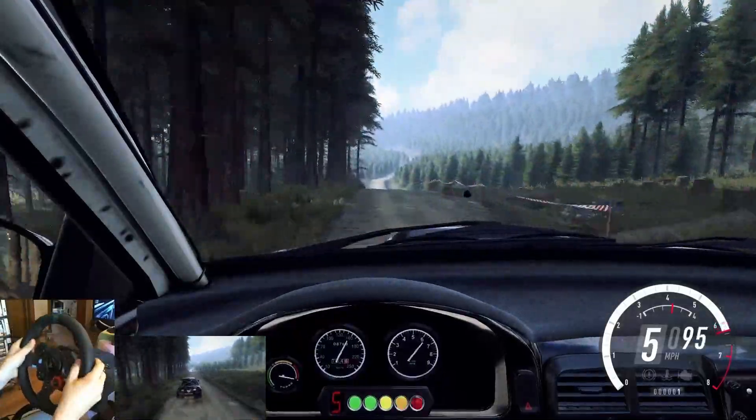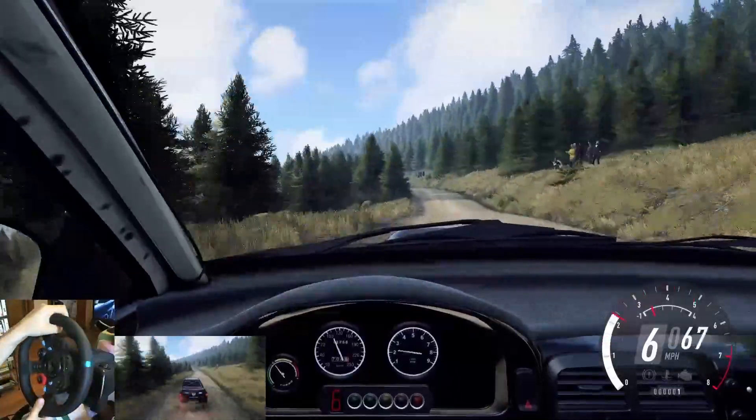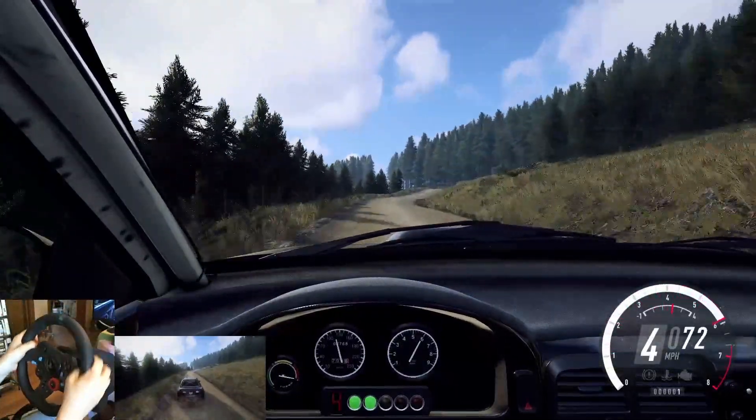Keep middle of a jump. 80. Short 4 right. 80 of a bumpy. 3 left tightens. 60. 4 right tightens, to keep middle of a crest. Caution. 3 left long.